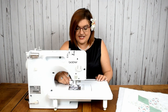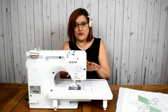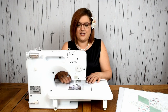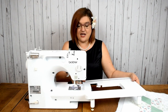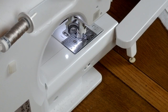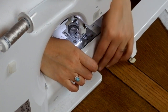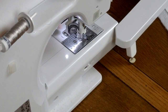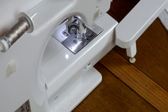The next thing I need to do is deal with the feed dogs. Feed dogs are the teeth that control the way your fabric moves through your sewing machine — they're actually designed to pull your fabric through. Well, we don't want that; we want to be in control. Some machines will have a plate that goes over the top. This machine has a switch on the back that when I click it those feed dogs disappear. Note that when you switch them back up again, they don't come up straight away until you turn the flywheel, so make sure you actually move them a little.